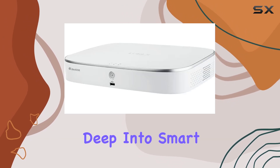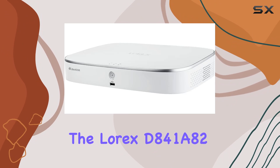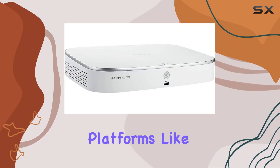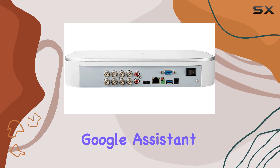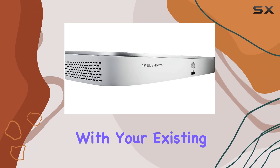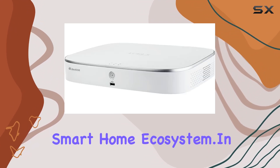For those deep into smart home integration, the Lorix D841A82 doesn't disappoint. It's compatible with popular platforms like Amazon Alexa, Google Assistant, Apple TV, and Chromecast, ensuring convenient voice control and integration with your existing smart home ecosystem.